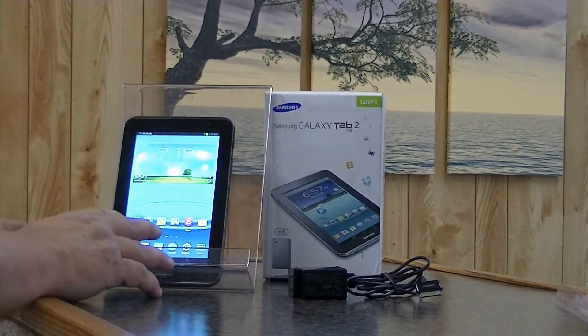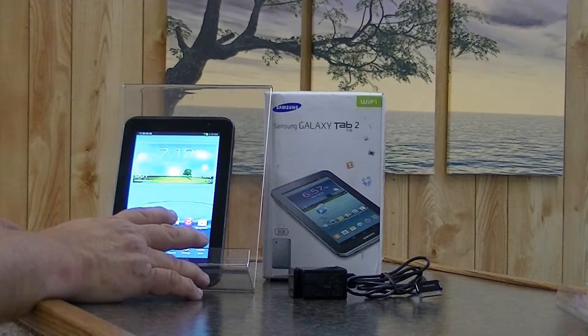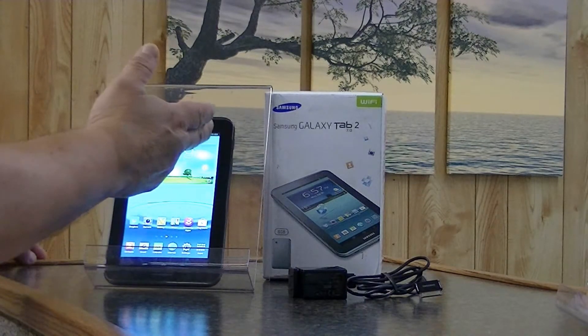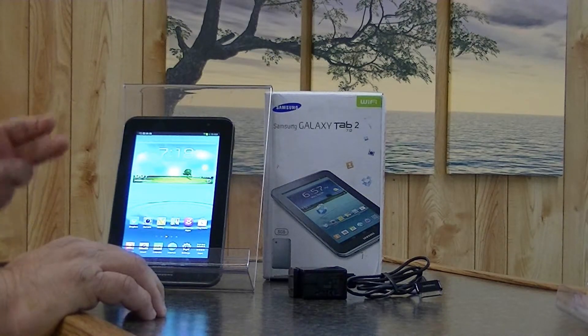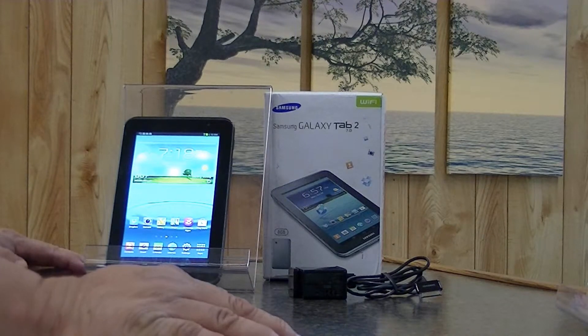The video graphics on this particular tablet are 1024 by 600 — not real great for a 7-inch screen. It does have a 1.3 megapixel front-facing camera and a 3 megapixel rear-facing camera.